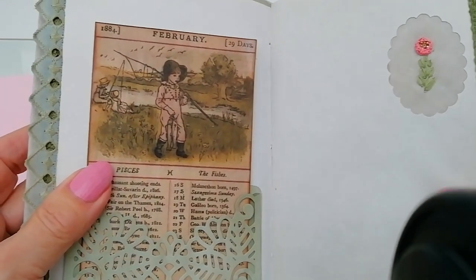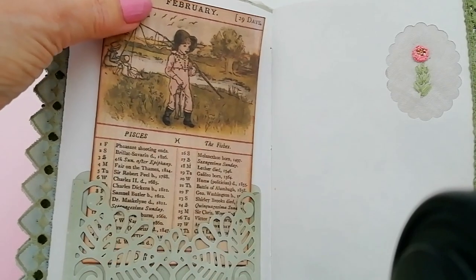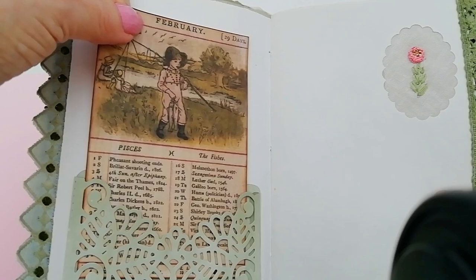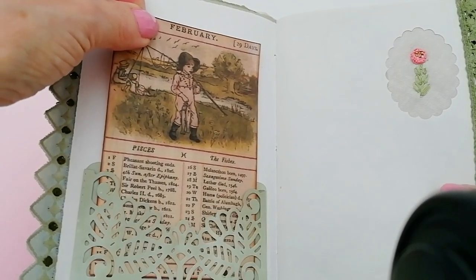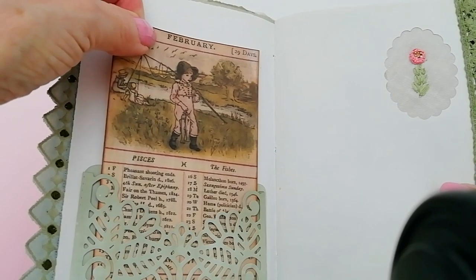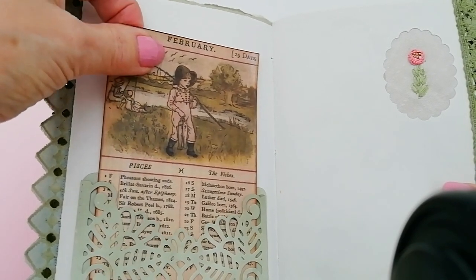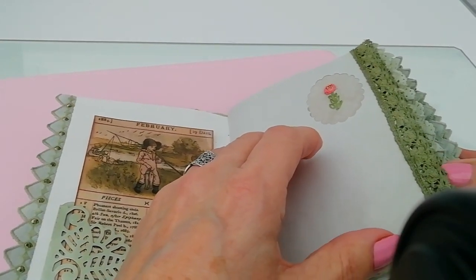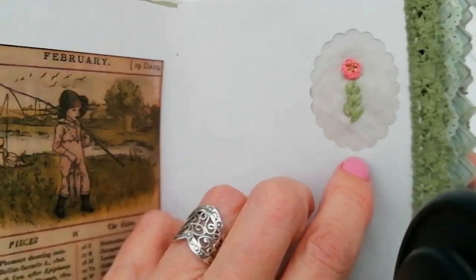February — some really interesting points. Galileo born 1564. There was a fair on the River Thames in 1814, and Sir Robert Peel, the founder of the police force in this country, was born in 1788. There are lots of little bits of interest on each monthly card, and a little rose there.